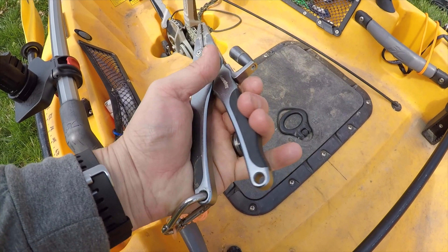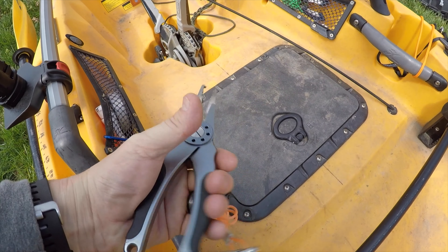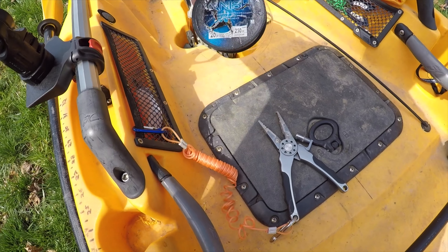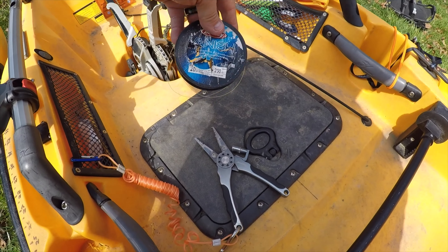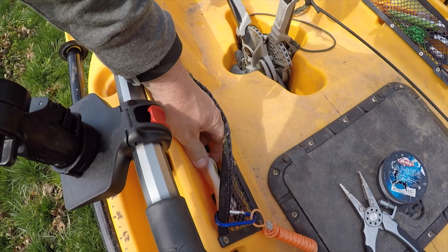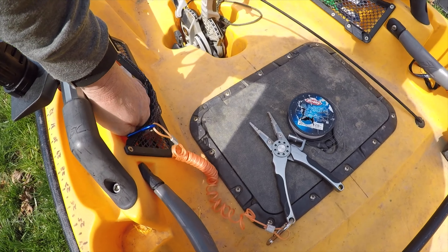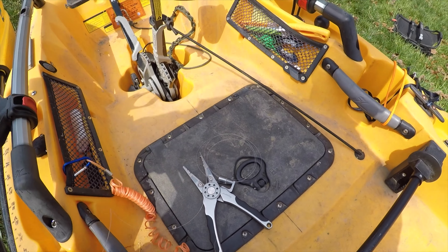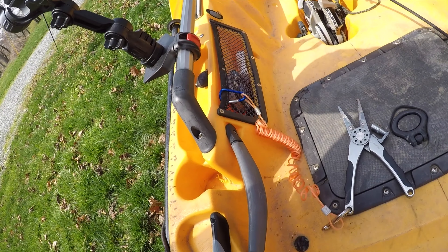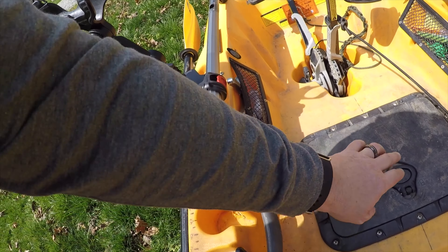On this side I've got a leash for my pliers — the Mad Bite pliers. They work great, got cutters on them, stainless steel, never had a problem. I keep a little bit of fluorocarbon here on this side — just some Berkley fluorocarbon I had on hand. I use that fluorocarbon for leader material when I'm fishing down at the coast.